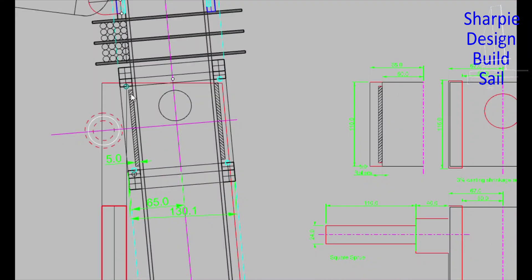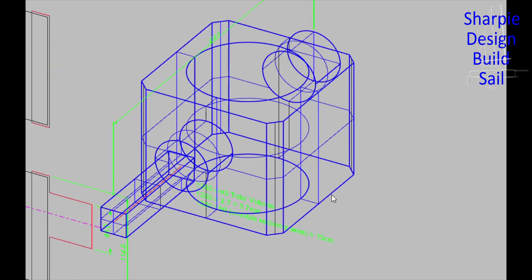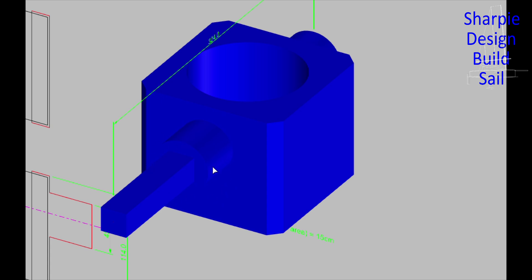This bearing allows the mask to rotate, incorporating some five millimeter acetyl rollers and some acetyl balls that take the end load. This is a 3D view of the casting and it has some spigots there and it shows the sprue, which will be cut off of course.